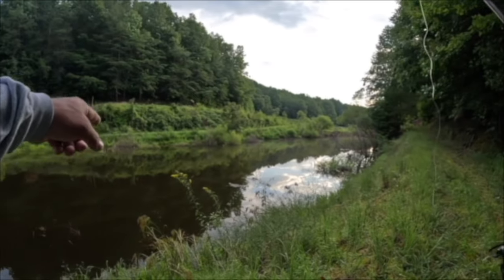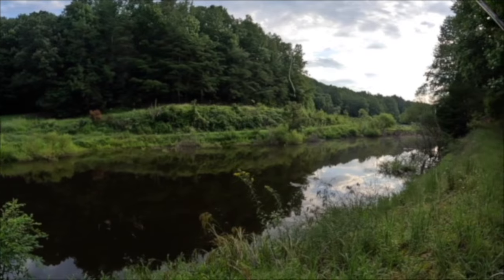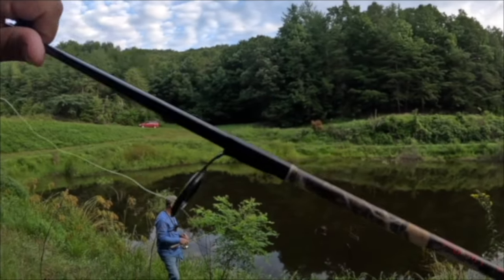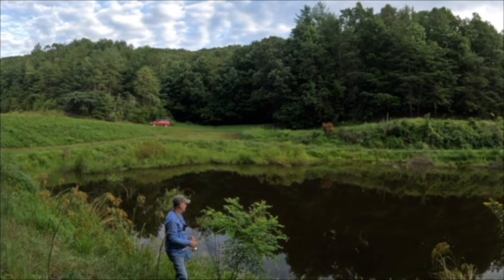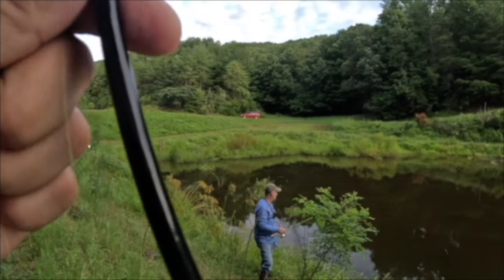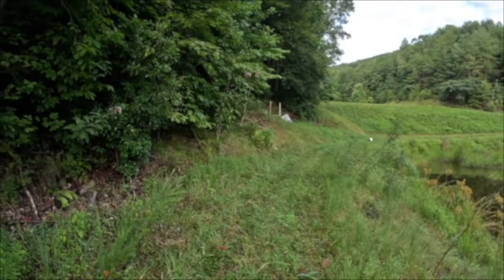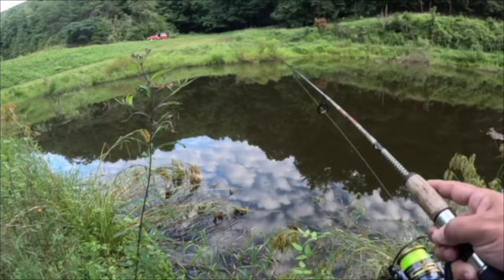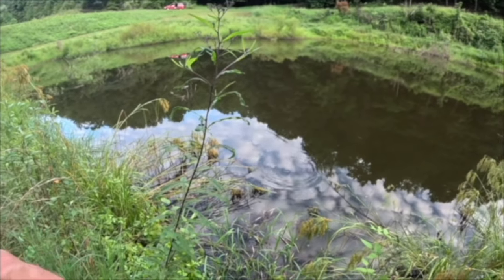Pond fishing tip number one: if you're dealing with a lot of brush and you don't want to lose a lot of your tackle around the edges, sometimes it's better to use a bobber. Mike is using a bobber and has not had to retie once. I am not using a bobber and I'm about to retie for a third time — and I can't get the tackle back that I've lost.